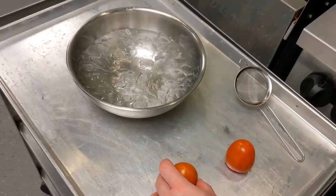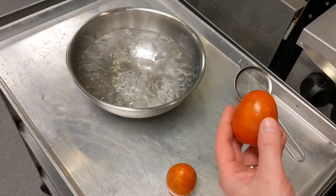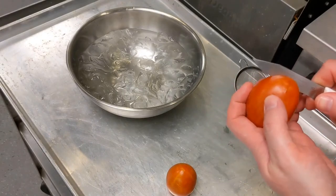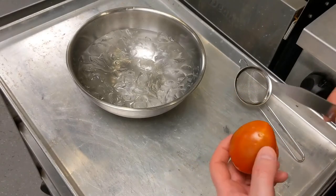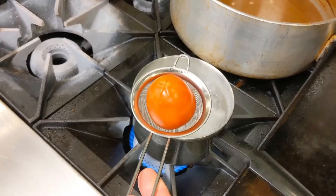We're going to skin our tomatoes by blanching and refreshing them — shocking them in hot water and then again in ice water. We take the tomato and make a score right on the top, just doing a little X. Then these are ready to go into boiling salted water. Now we have our rolling boil.